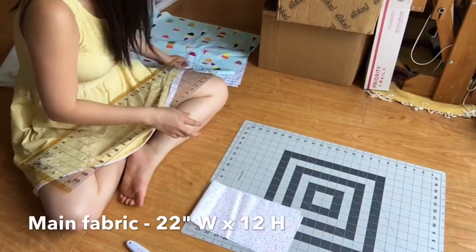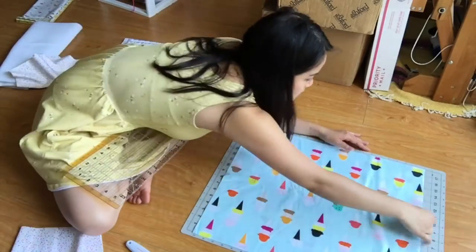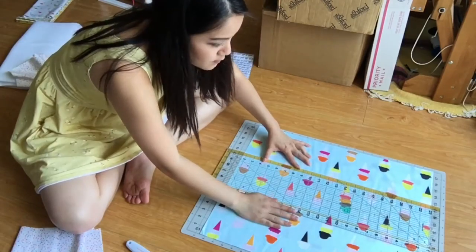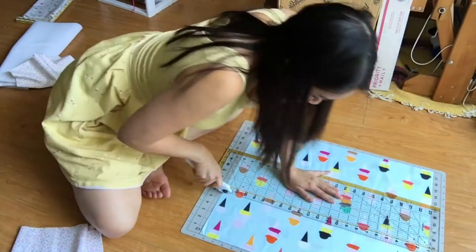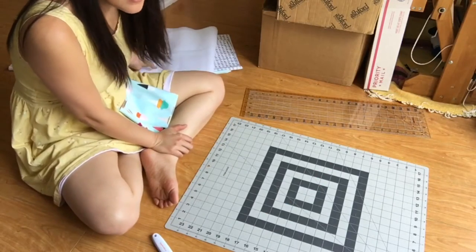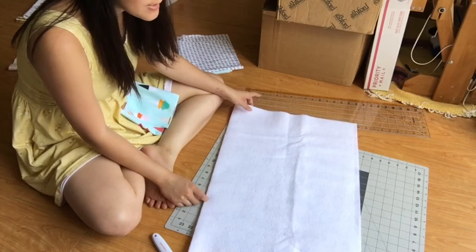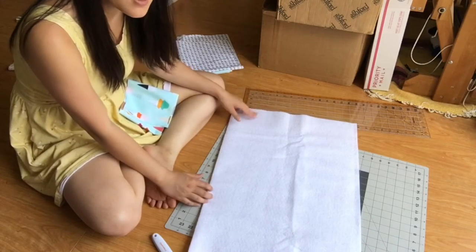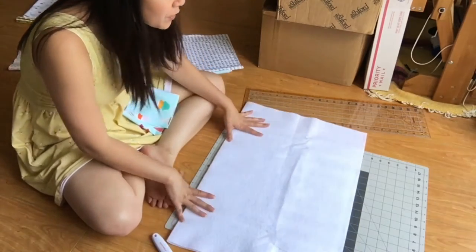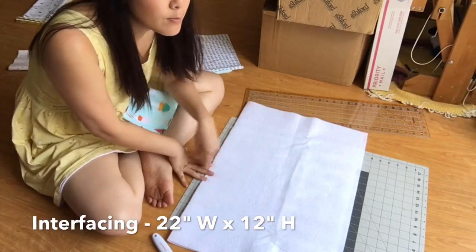For the main fabric, we want it to be 12 inches wide. Up next, we'll be trimming some fusible fleece interfacing. I like to add this interfacing to give a little bit more structure to the project bag since it is such a large bag. We need to trim this down to 22 inches wide by 12 inches tall.